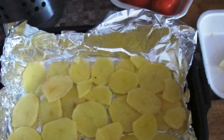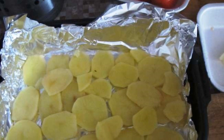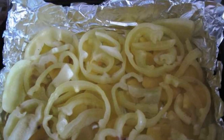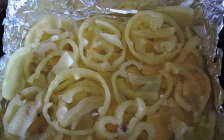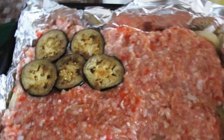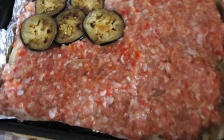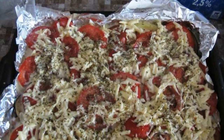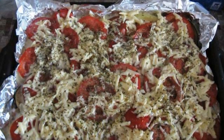Cover the baking dish with foil. Pour a little sauce on the bottom. The first layer is potatoes, then spread rings of Bulgarian pepper and pour more sauce. Spread a layer of minced meat with eggplants on top, sprinkle with basil, and pour over the sauce. At the very top, put rings of tomatoes and sprinkle everything with grated cheese.